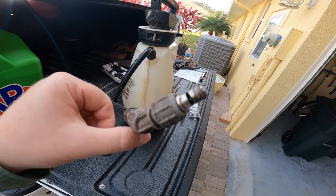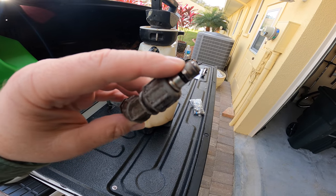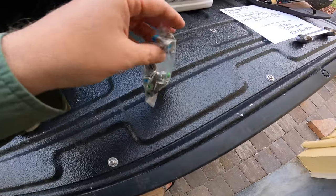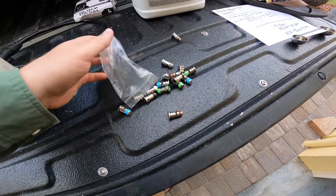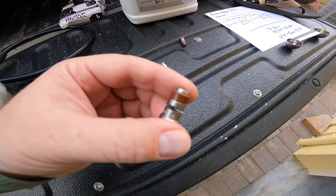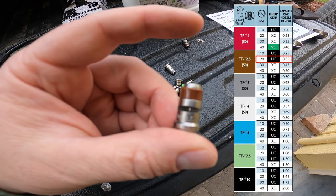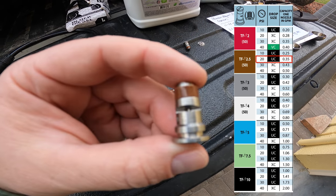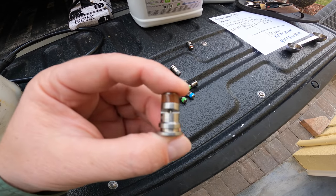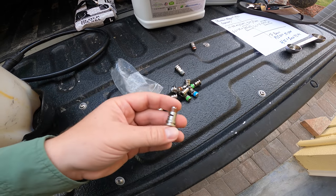These are T-Jet tips — again, much more information in the blog post below. This is the gray one. I'm going to change this out and put on a brown one. When you get these, they're all color-coded and that lets you know how large the orifice is or how much can come out at each different pressure. I'll put up a chart to show you that. They come in metal and also in plastic — it's really going to do the same thing. I just like the metal for the way they look, but the plastic are cheaper.